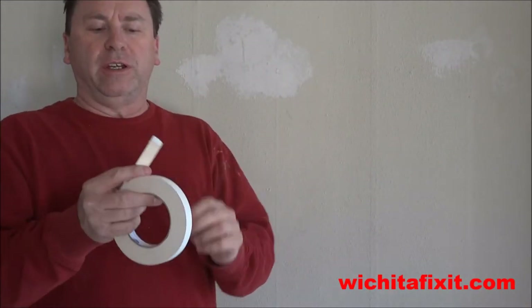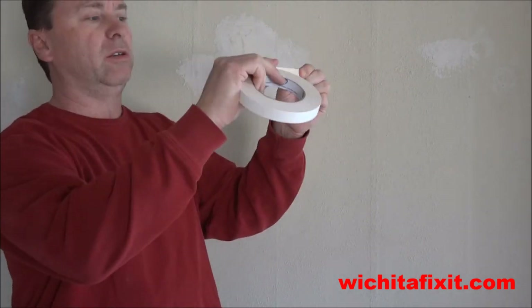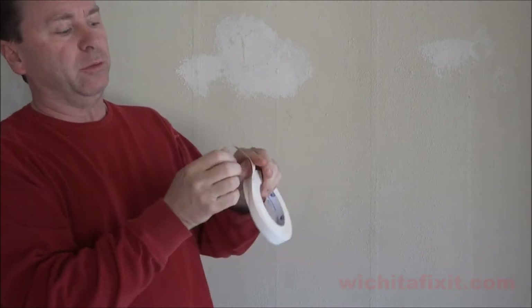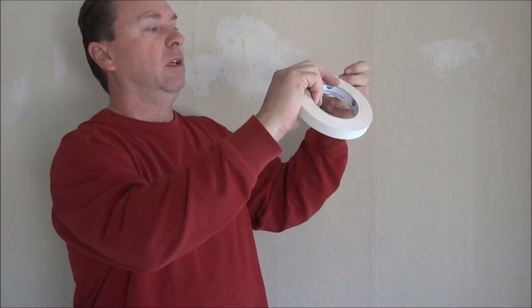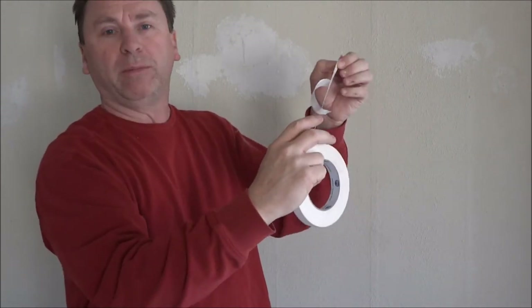This is the tape you want to use. It's a double-stick tape. When you stick it on your wall, this side sticks, and then you pull the paper off, and that makes the other side sticky. So what we're going to do is place this on the wall, pull the paper off, and then this side will be sticky and we'll go ahead and hang our plastic on this side.